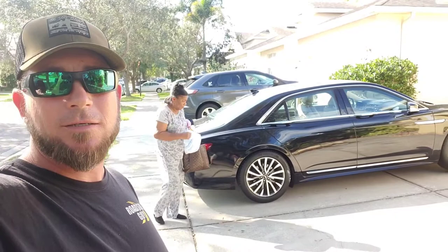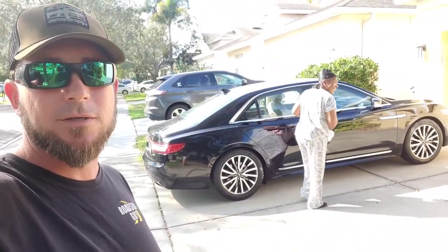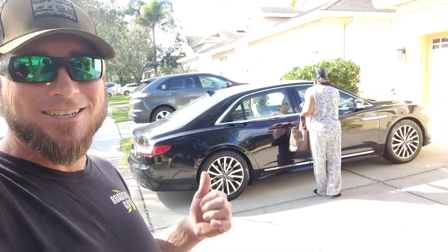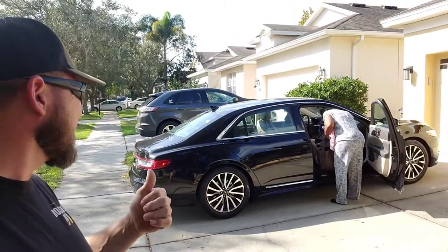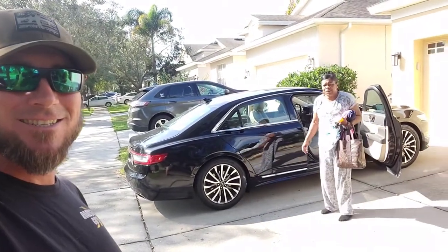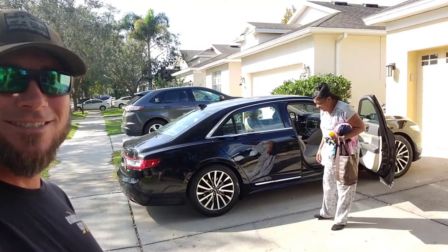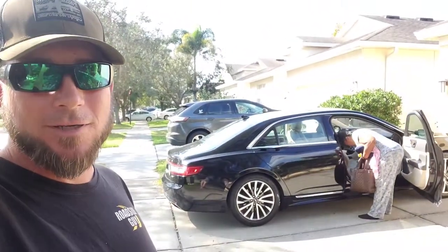That's how to unlock your Lincoln Continental. That was the third or fourth time I've unlocked this vehicle, so she knows I'm the only one in town that can unlock it. Can anyone else unlock your car? No. She's had other people come out and try to unlock her car before and they could never get it open.